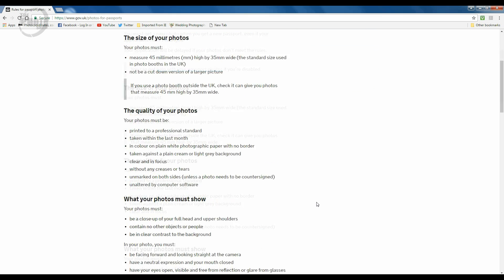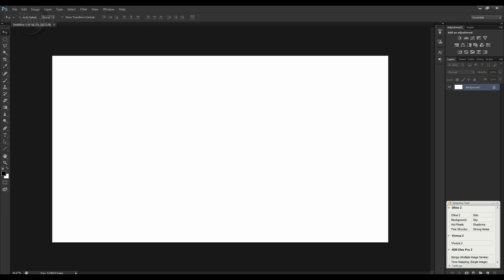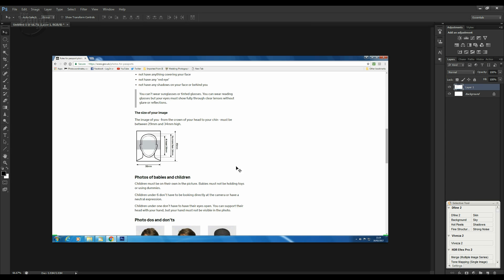Scrolling down, there's a diagram showing the dimensions: 35 millimeters wide by 45 millimeters high, with the minimum and maximum head placement. I'm going to do a screen grab of this page to save it. There's normally a button on your keyboard to take a screenshot, which you can paste into another document. I'll paste it into Photoshop into a blank document that is the same size as the screen resolution — Ctrl+V to paste it in.